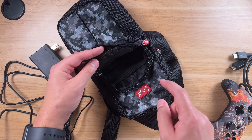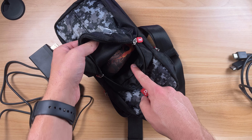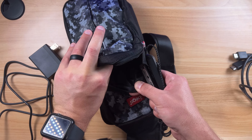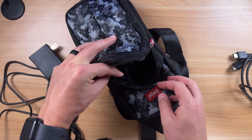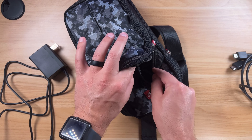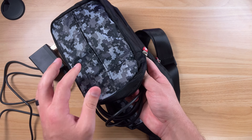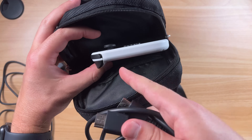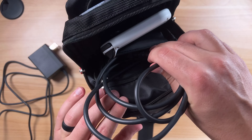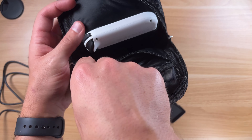I've got this pro controller here — a full-size controller that can go in the outside pocket. You've got all these other accessories like the Joy-Con grips, which could slide in. There's a pocket inside the outside compartment, so the pro controller or Switch charging cables can all go inside the same outside compartment. Same thing with an HDMI cable — all that stuff can fit in this outside compartment. This inside zipper pocket goes about 75% of the way down the bag, so my full HDMI cable fits in here.